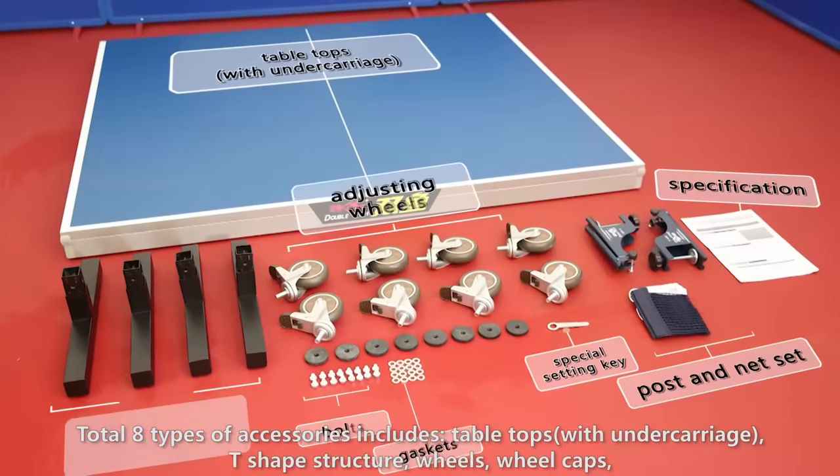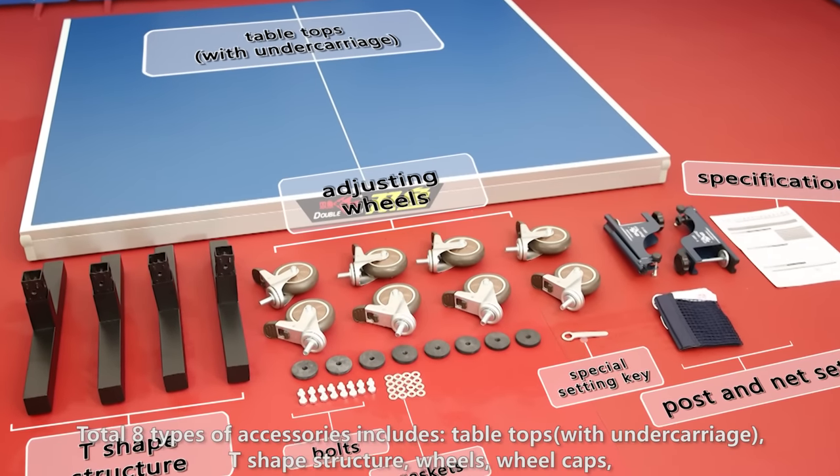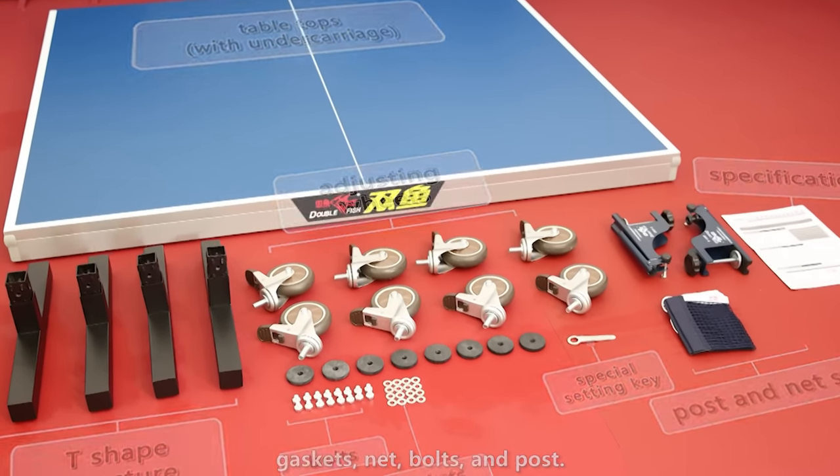Total eight types of accessories include: tabletops with undercarriage, T-shaped structure, wheels, wheel caps, gaskets, net, bolts, and post.